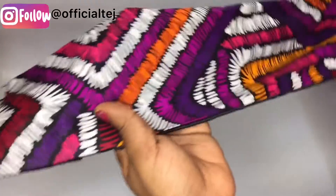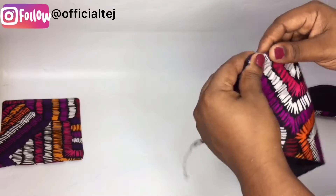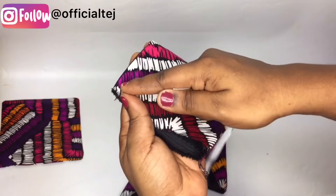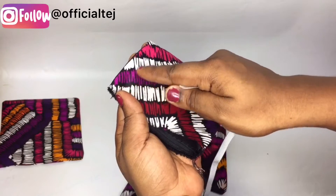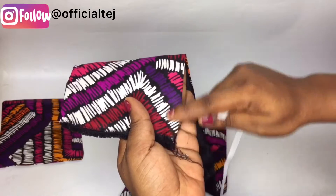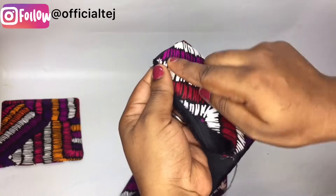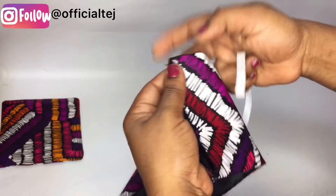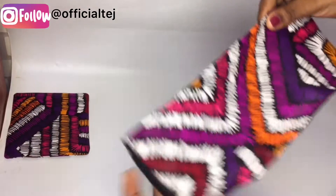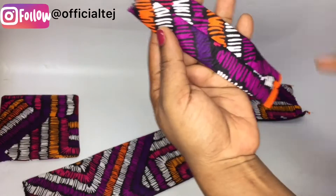After giving it a good press, our bow is almost ready. We need to take our fabric and the elastic — we are using half an inch by 20 inches. Sew here by three-quarter inch straight down on both sides. Since we are using half an inch elastic, you need to create a casing to pass the elastic through. I'm going to do that very quickly.